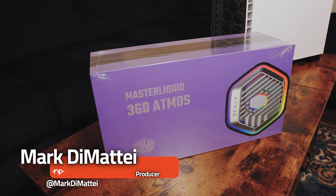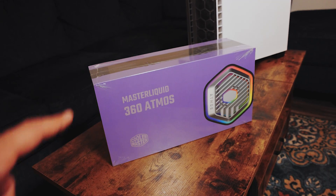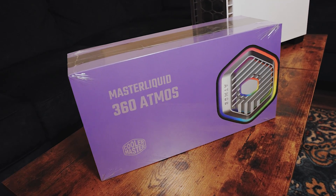What's going on nerds? Mark here, and we're back with another tech review. In this one, we're going to unbox, install, and review the Master Liquid 360 Atmos from Cooler Master.